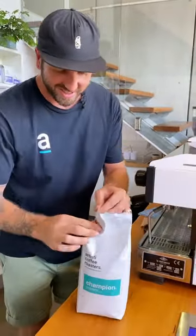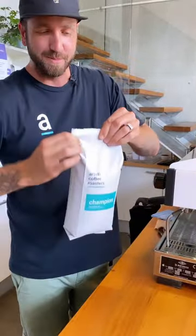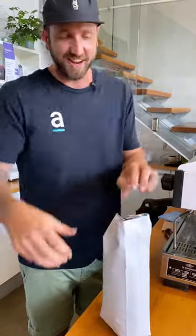Luke showed me a trick the other day that just blew my mind. I've been opening coffee bags for so long using scissors, and he rocks up, just grabs the bag, pulls the side out, folds it like a milk bottle, and opens it up just like that. Dip it in your hopper. Done.